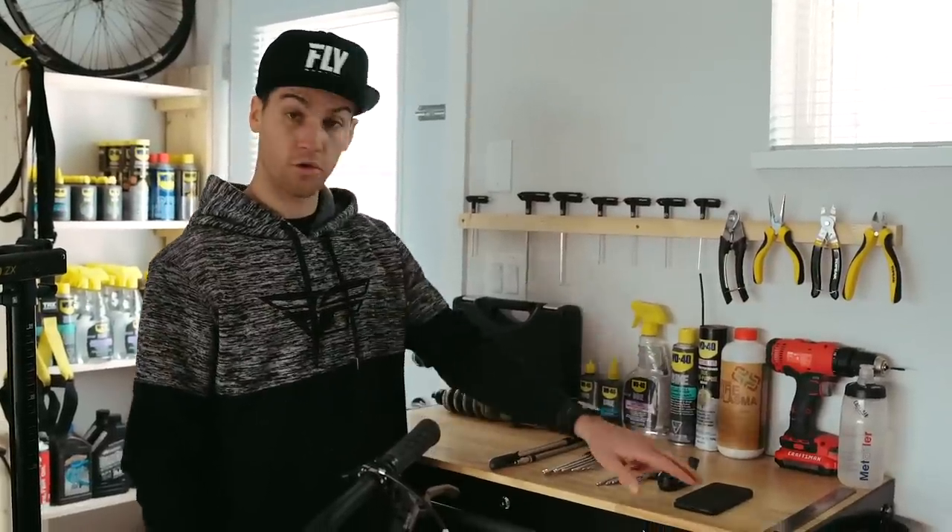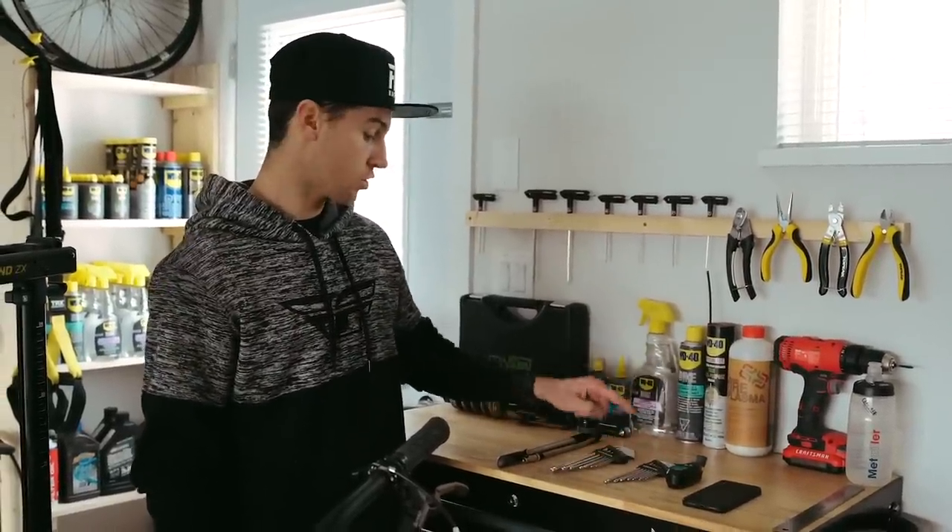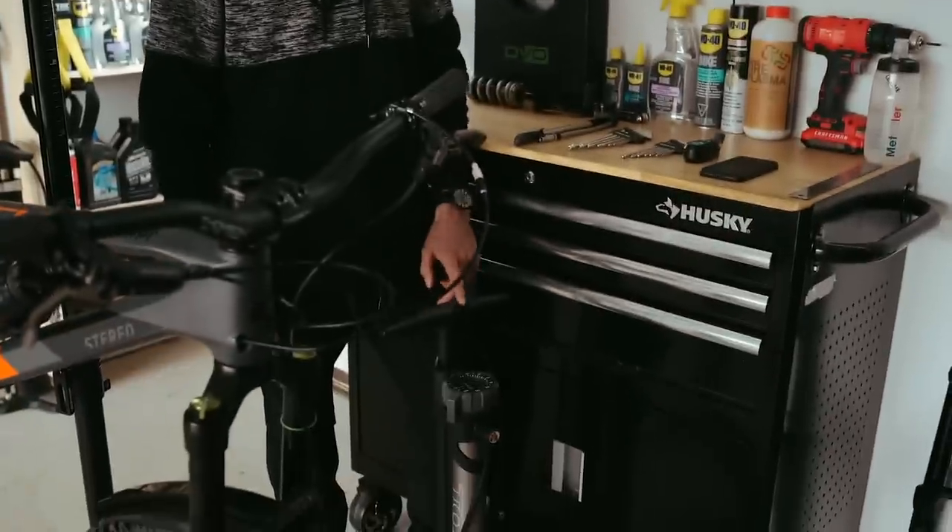What tools are you going to need? Your phone, pressure gauge, torques, allen keys, shock pump and a regular pump.